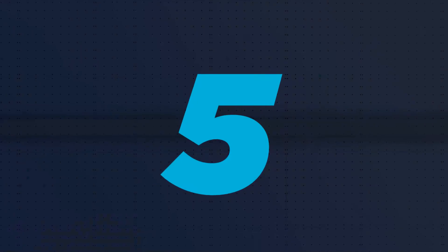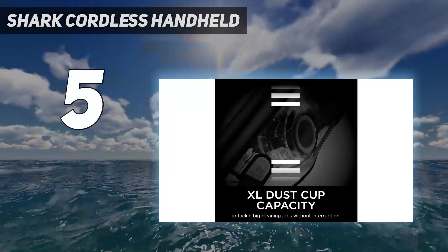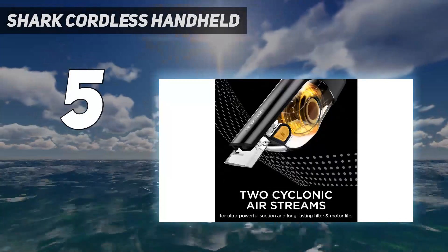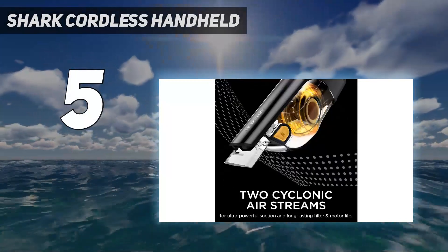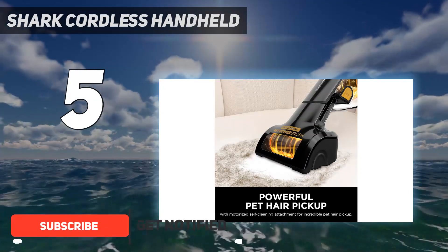Starting at number 5: the Shark Cordless Handheld. Few things are as satisfying as aiming a handheld vacuum at a mess of crumbs and zapping it all up in seconds, and the Shark Ultra Cyclone Pro Handheld Vacuum is as easy as it gets.